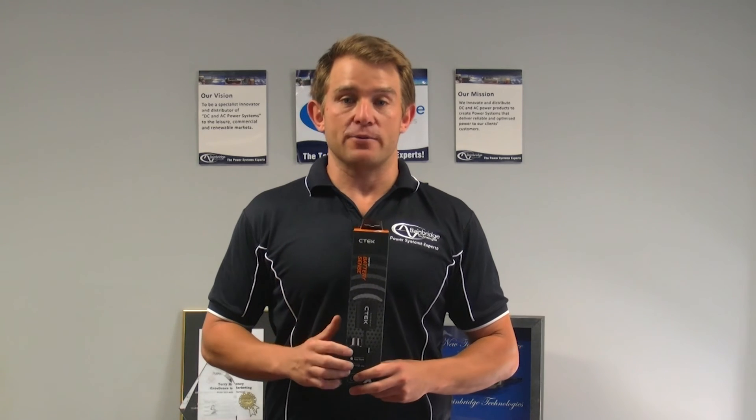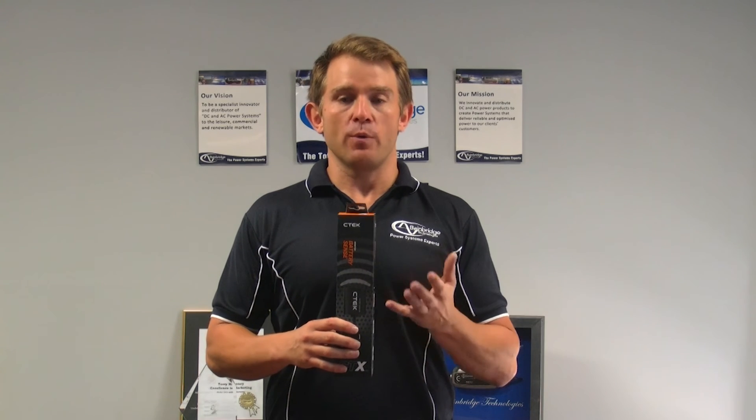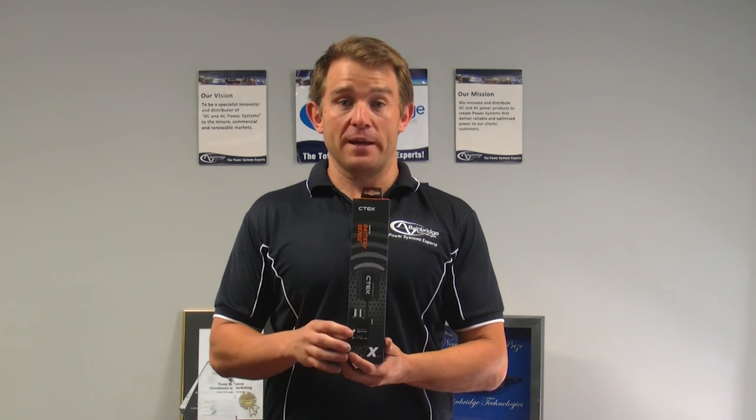The CTEK Battery Sense brings the knowledge of your battery directly into your pocket. How does that happen? Via its Bluetooth application. You need to download an app to your smartphone and let the Battery Sense start monitoring your batteries.